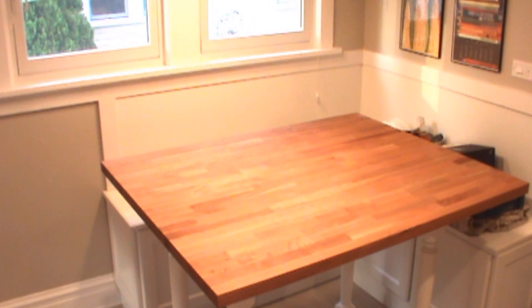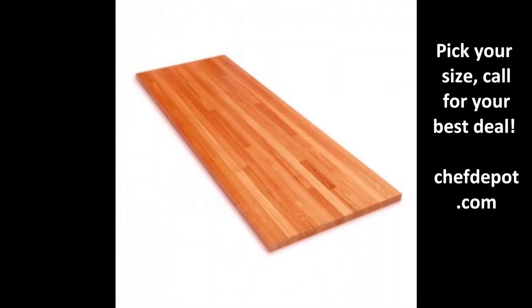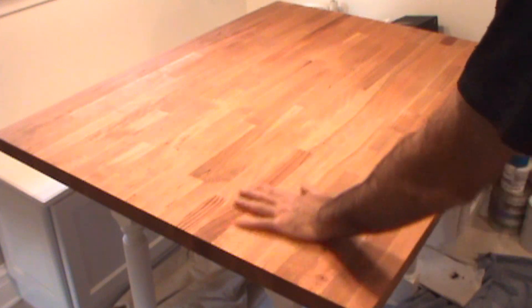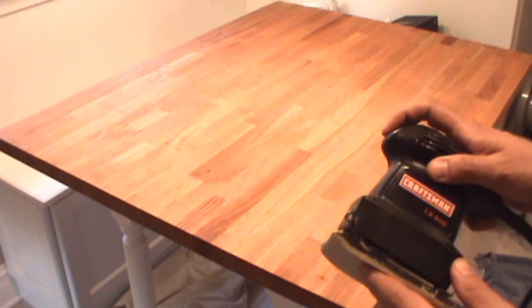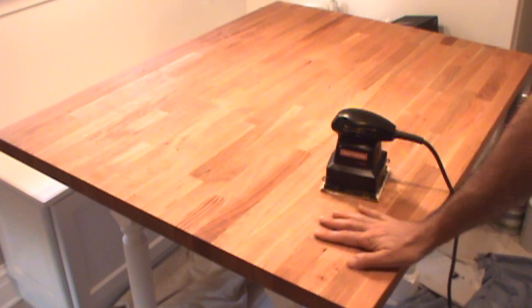Today we are refinishing this oil-finished cherry island top and converting it to a varnish finish using an easy product with quick application, available on the site. The first step to convert this oil finish to a varnish finish is a light sanding. I'm using a vibrating sander with 400 grit sandpaper just to loosen it up, roughing it up just a little bit.